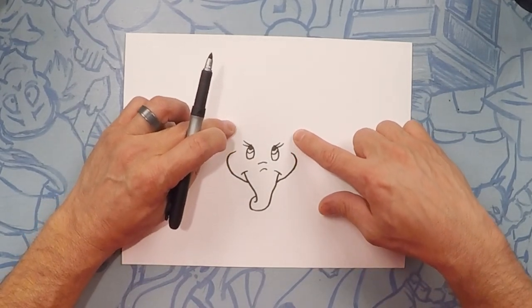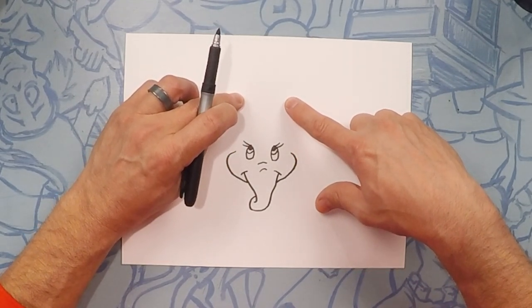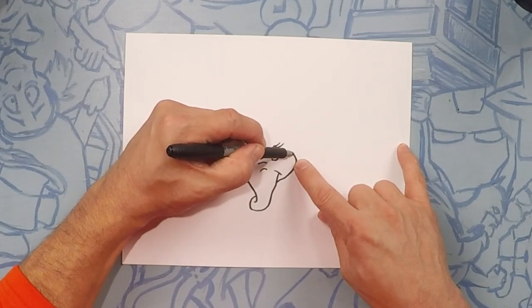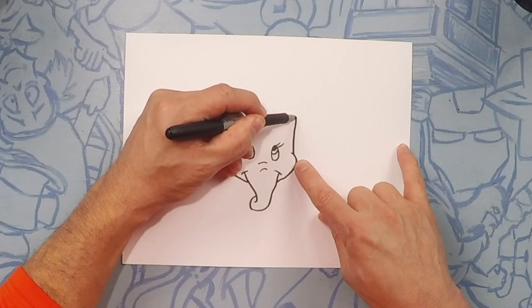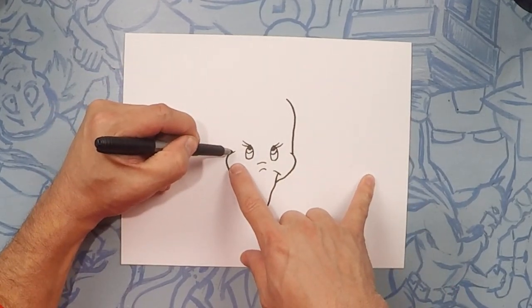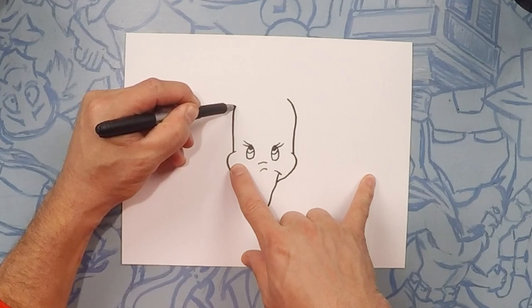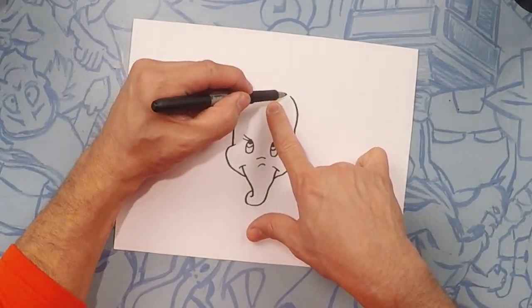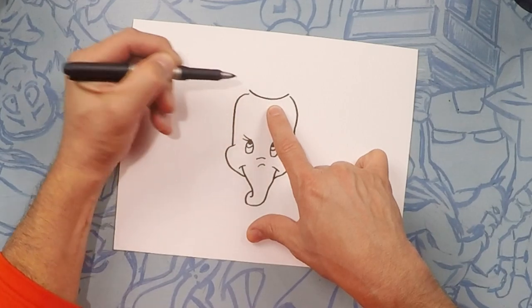From here we're going to do the head — the head is going to come up and curve. We're not going to close it off because Dumbo has a hat on. So start from the side, go almost straight up and start to curve in. Same thing on this side, going up and curving in. Now for Dumbo's hat we're going to do like a half moon, just like that.